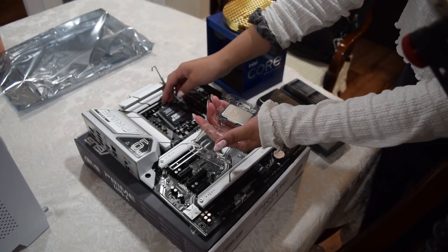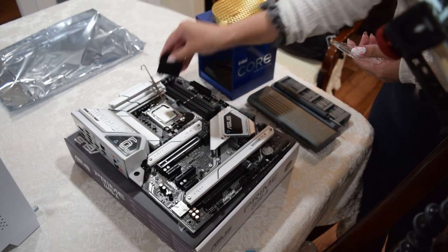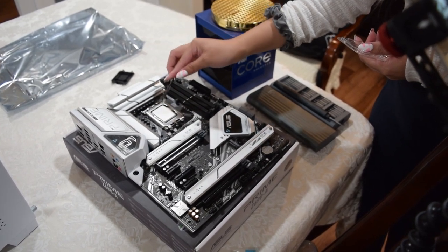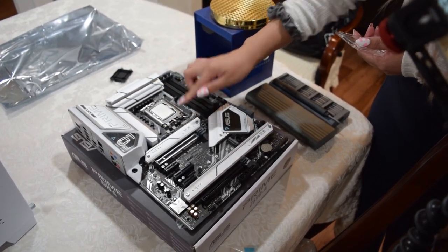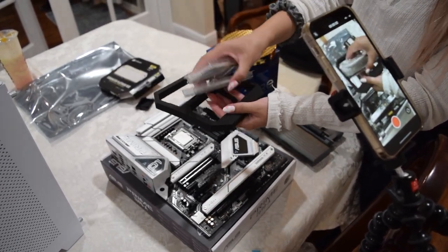For the CPU, we're using the Intel 12900K, and the motherboard is the Asus Prime AZ690. This motherboard actually doesn't have onboard Wi-Fi, so if I were to do this build again, I would not have chosen this one, but we ended up sorting that out later.